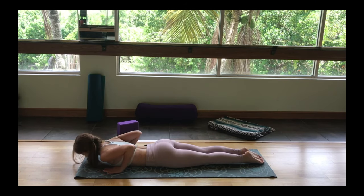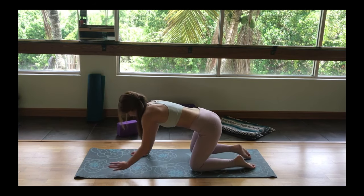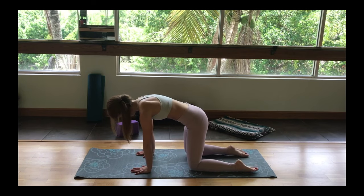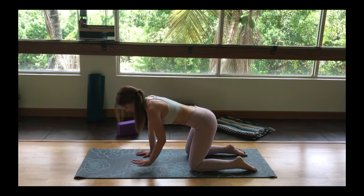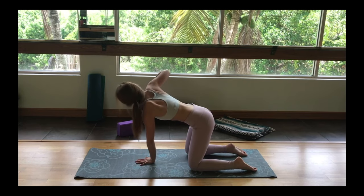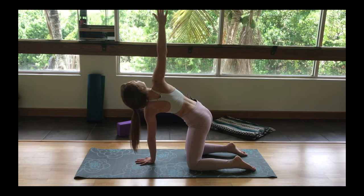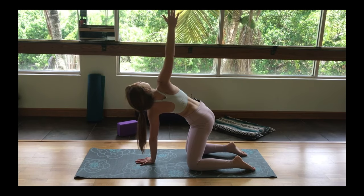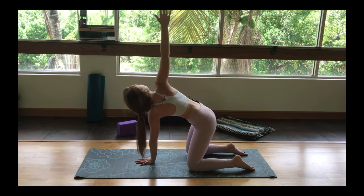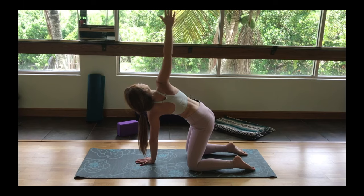And on our next inhale, gently rocking back to all fours, tabletop position. Maybe shaking out a little bit. Inhaling, placing our left hand in the center of our mat, reaching up the right hand to the sky — peeling up, opening our chest for an easy twist. Big breath here. Making sure your arms are parallel to one another, like a straight line.